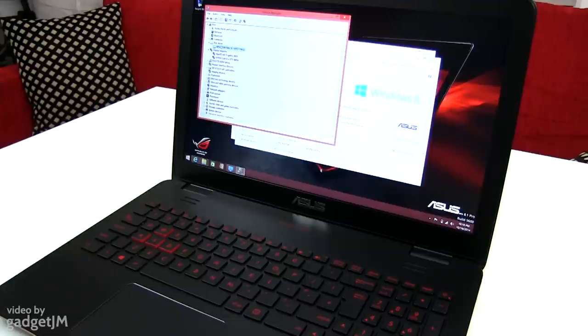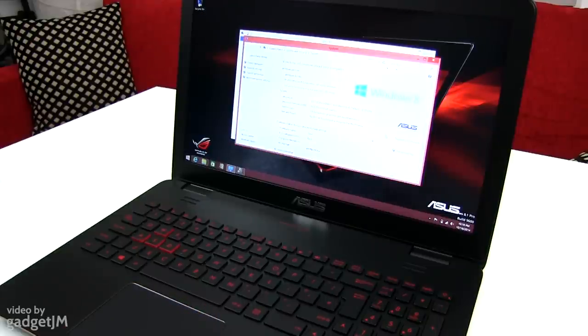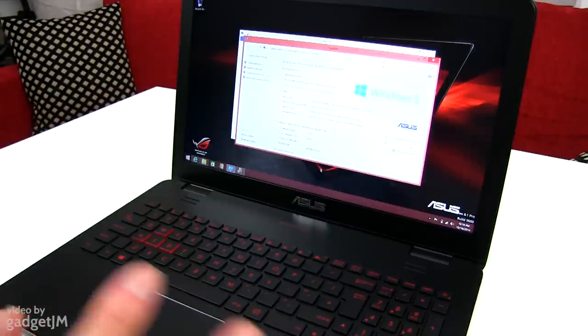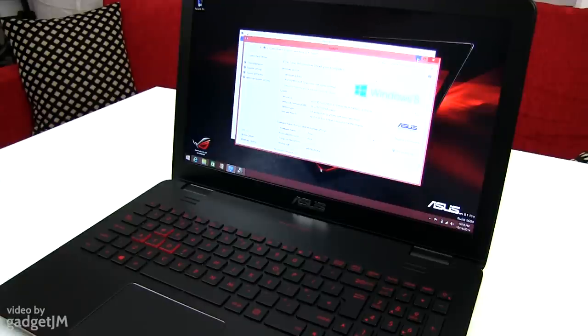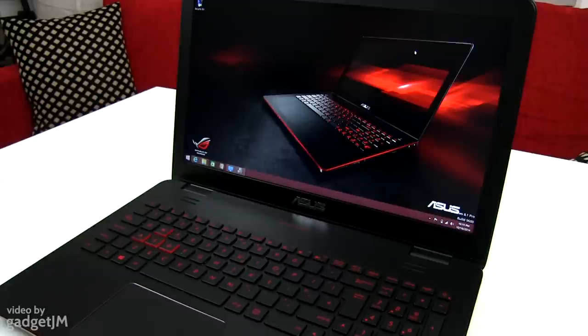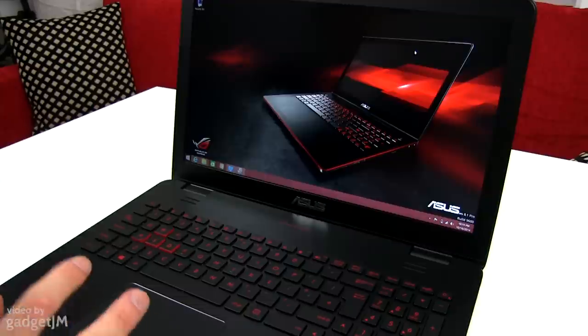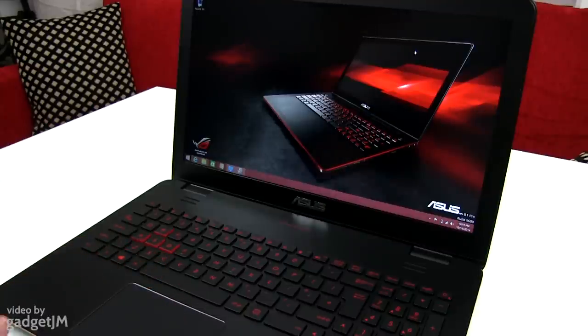And of course in the written review and the video review that will be available here on the channel and on ultrabookreview.com in a couple of days, maybe a week to a week and a half. That's about it for now. These were my first impressions of the Asus G551 — a 15-inch multimedia gaming laptop and one of the most affordable devices available right now that can offer this kind of specs. Don't forget to check out the review in a couple of days, check out ultrabookreview.com for more details. You can also find here on the channel my reviews of the Asus N551, the silver multimedia version of this laptop, and the Asus G771, the 17-inch version of this model. Thanks for watching and I'll see you guys soon.